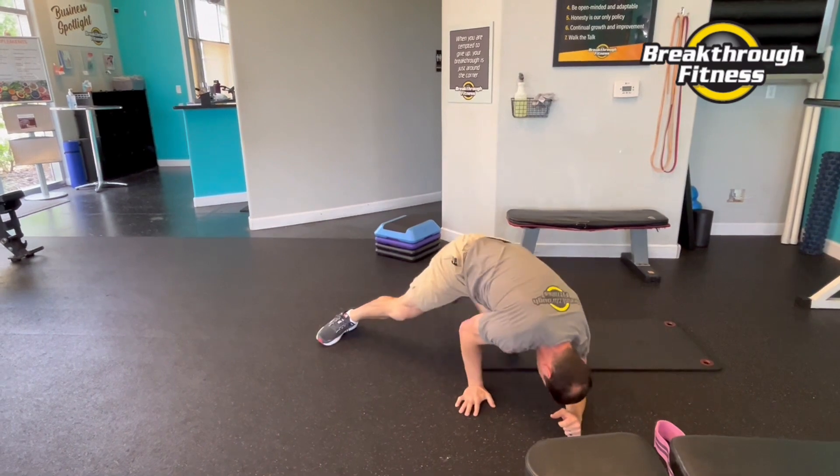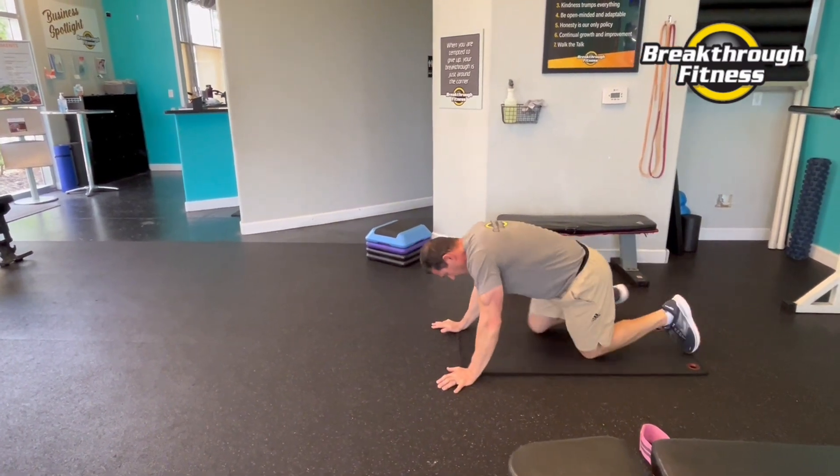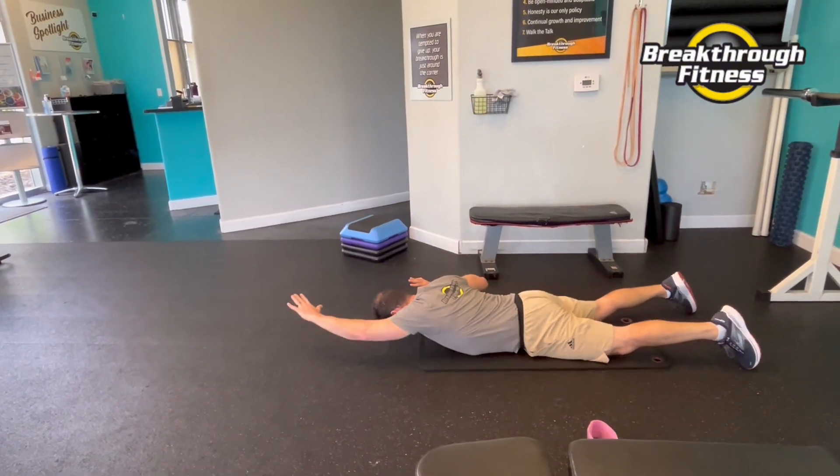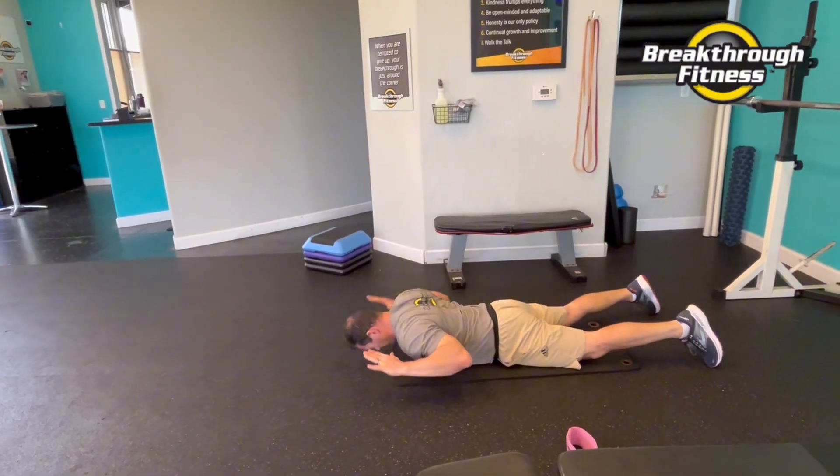All right. So we're going to bridge up and we'll alternate. And then done.